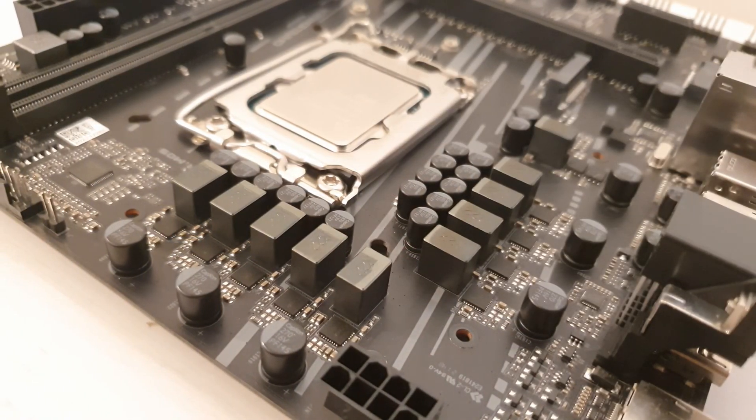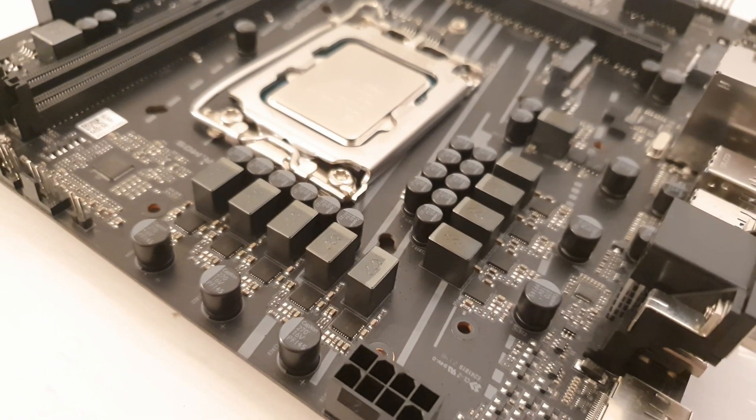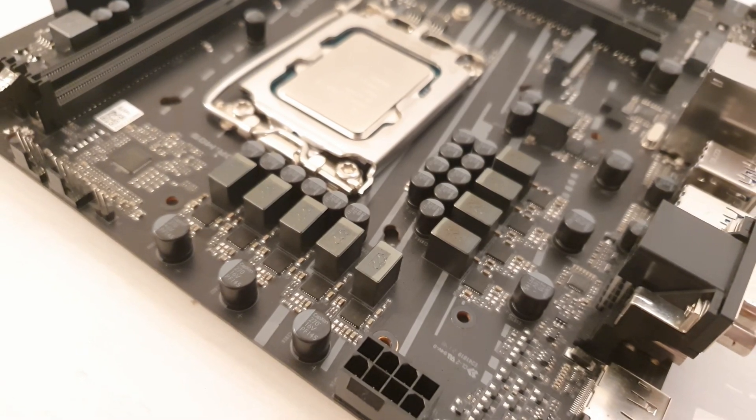All in all, even though the Maxun B660M Challenger is a Chinese motherboard from a Chinese brand, everything works and it works well. I was especially happy to find that the Maxun B660M Challenger comes with a good enough VRM. Previously I tested the Maxun B560M Challenger and that one was throttling with an i5-11400. The Maxun B660M doesn't throttle with an i7-12700K. I compared performance between the Maxun motherboard and my MSI Z690A Pro, and in both cases my i7-12700K performed identically.